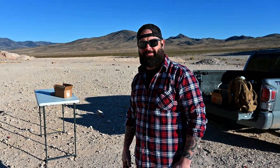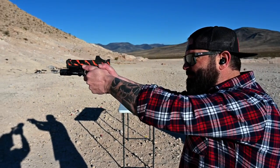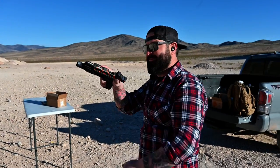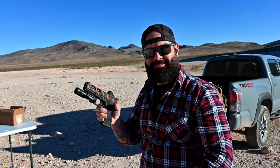Out here on the range with Garrett — let's see how flat it shoots. That porting package is pretty sweet! Full review will be coming soon with Garrett. It's getting super windy now so it is time for beer and wings.